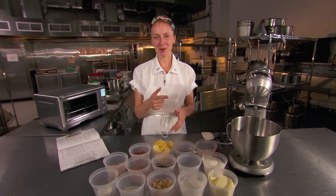I'm Christina Tosi from Momofuku Milk Bar and we are going to make our compost cookie. Let's get going with the cookie dough.